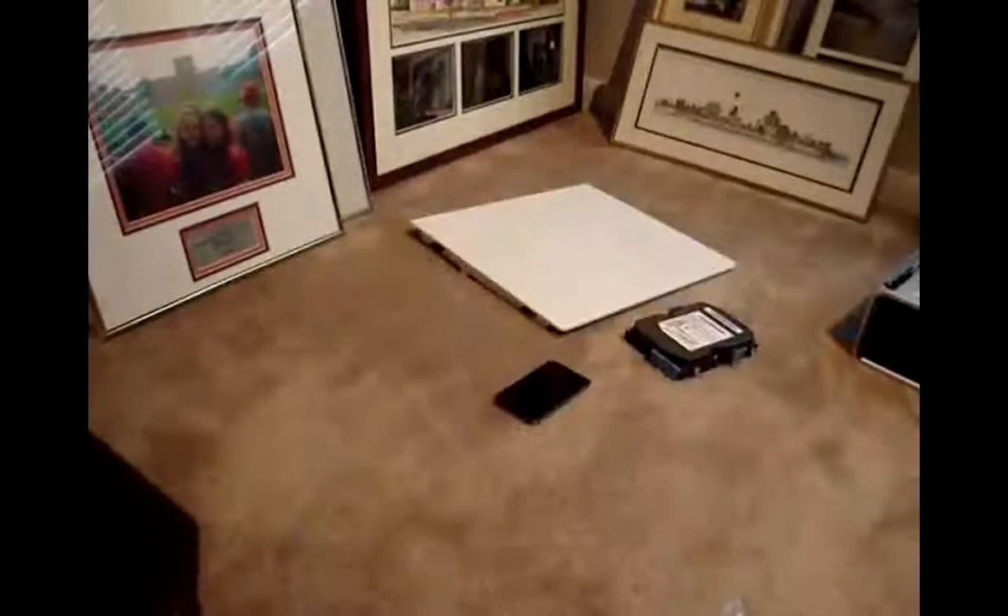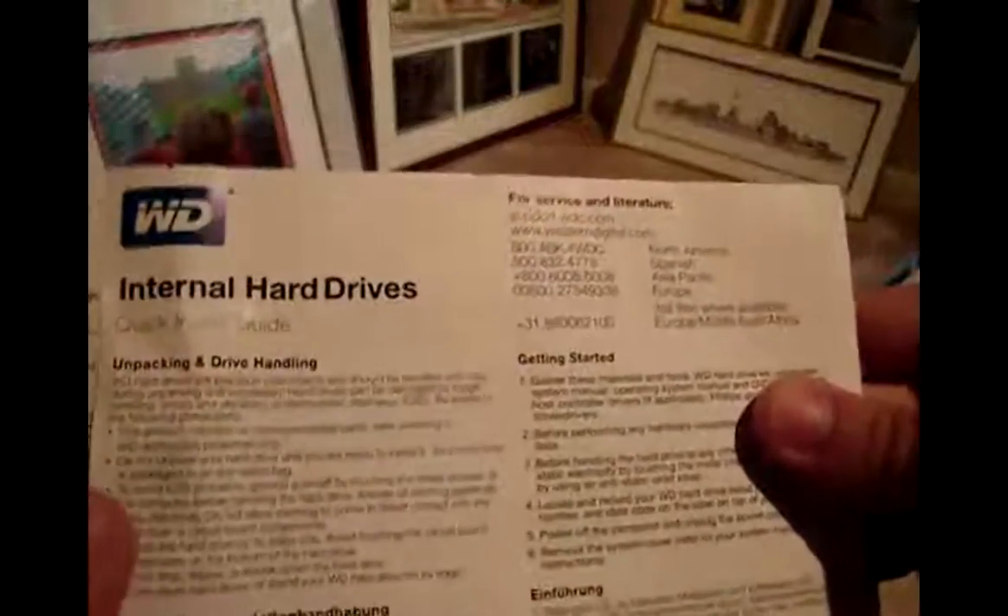Here's the hard drive wrapped in plastic to avoid shock. And here's the unpacking drive handling quick start install guide, and technical support and limited warranty guide.